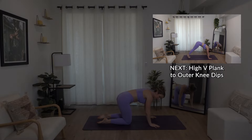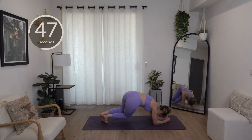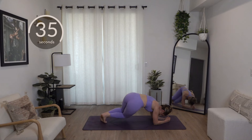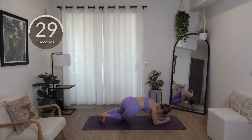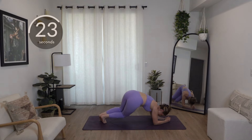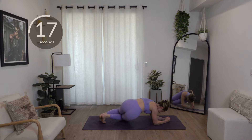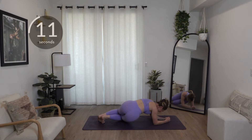High plank to outer knee dips — let's try this one on the elbows this time. Into an elbow plank, dip the knees down and lift. If you've got sensitive wrists, this will feel better for you. Really try to glue the knees and ankles together — don't let the heels come apart. Try to bring your body all together as one — your hips will drop at the same time. 20 seconds — you got 10.